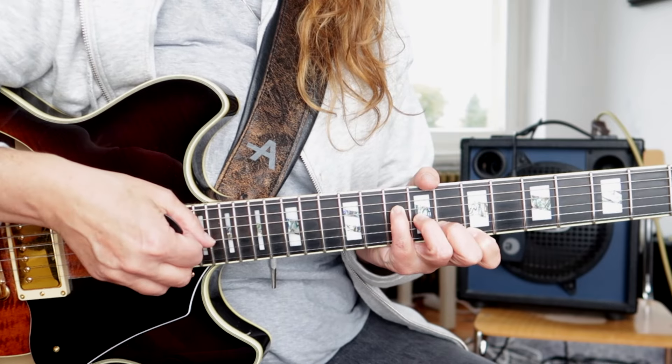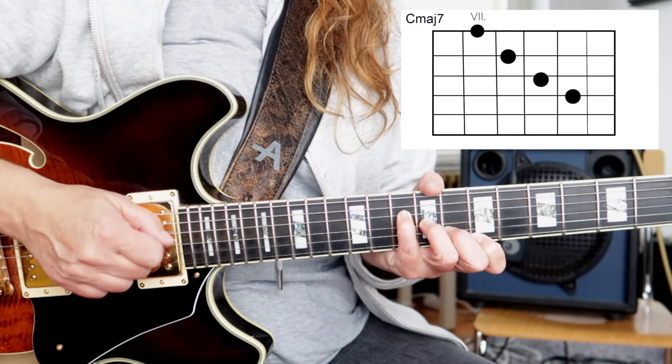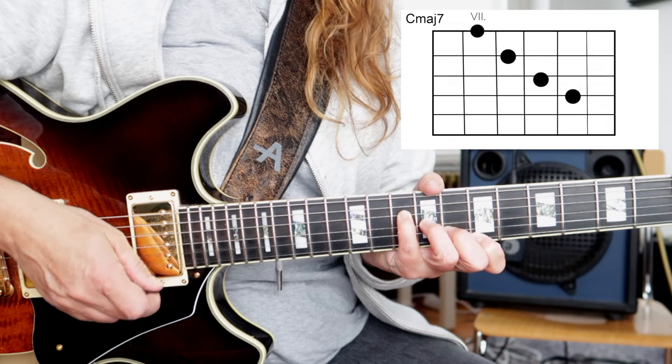The chords that you can use in Bossa Nova you can use later on in jazz as well. It's a little bit easier to get into because it's such an emotionally rich music — the rhythm and everything, it's just beautiful. In the video they're talking about Corcovado, which starts on this A6 chord that moves so beautifully into this G# diminished chord with a flat 13.